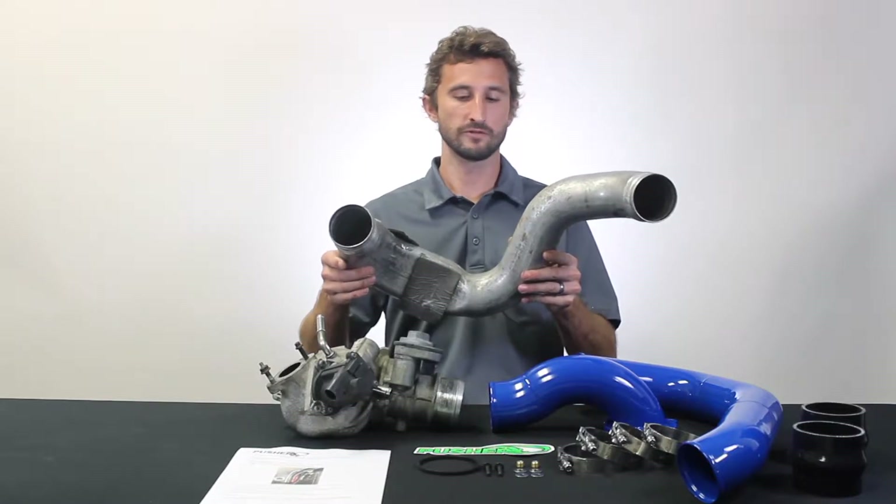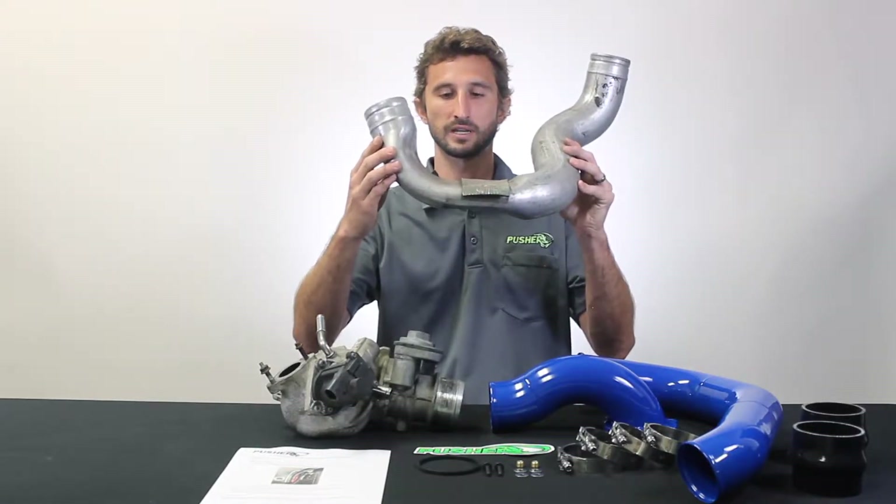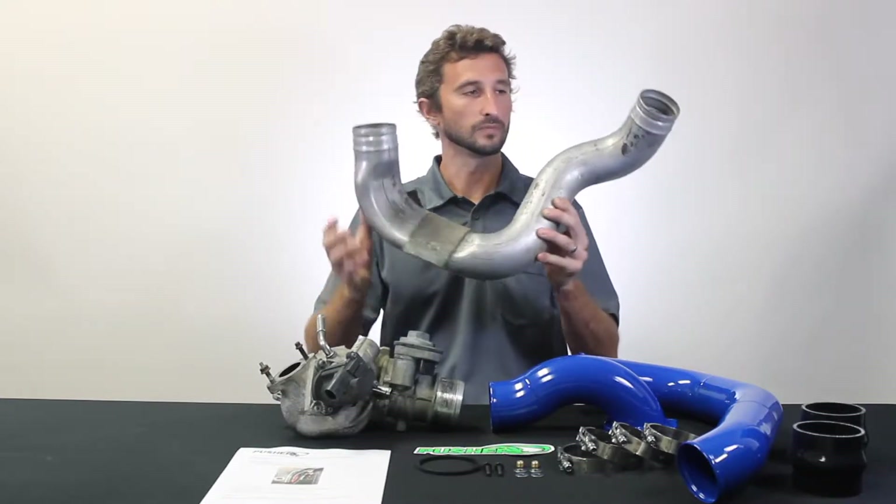Hey guys, Jacob here at Pusher. Let's talk about the intake manifold and passenger side charge tube for the 2008 to 2010 Ford Super Duty trucks with the 6.4 Power Stroke turbo.